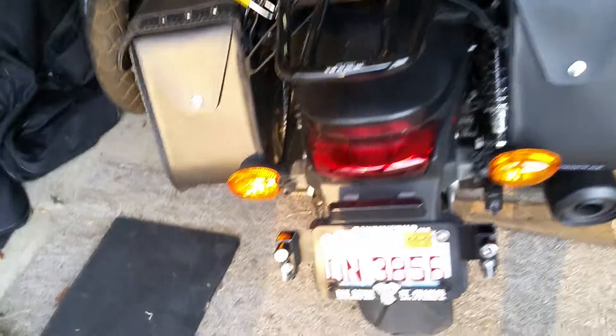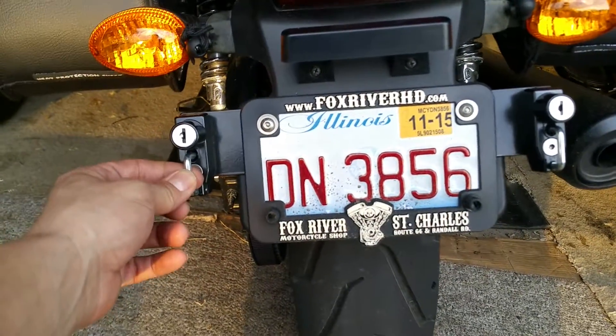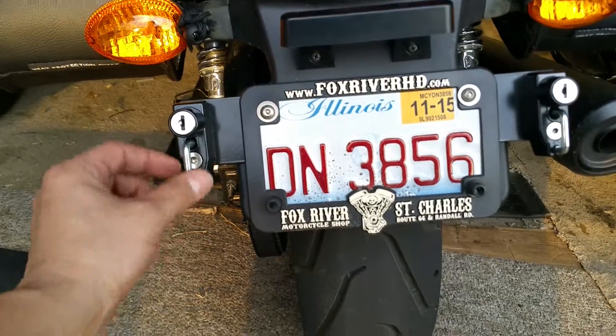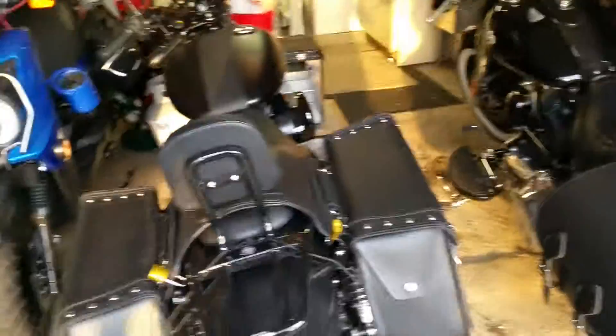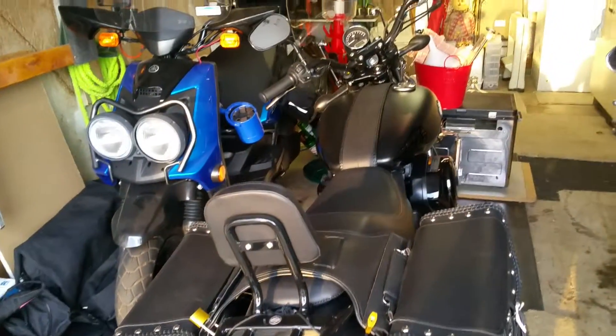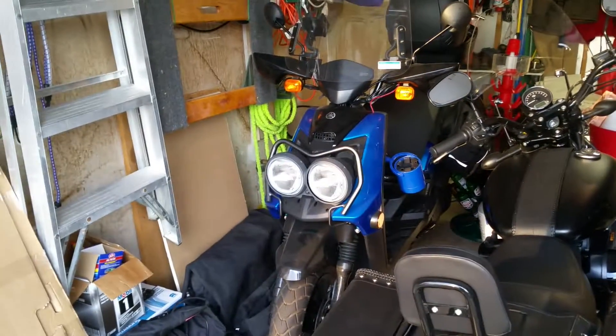The last thing is the helmet lock. I don't want to leave a helmet sitting out, so this thing from helmetguardian.com — you just put a key in, lock it, throw your helmet in there, and it works pretty well.